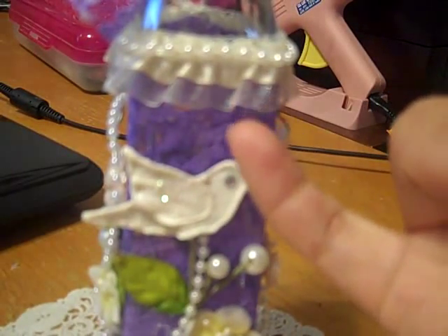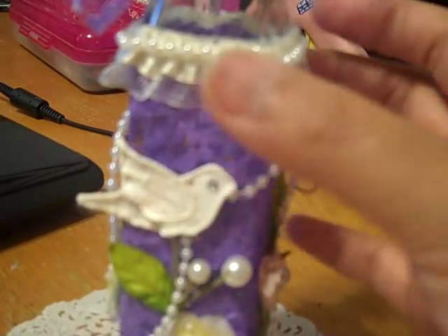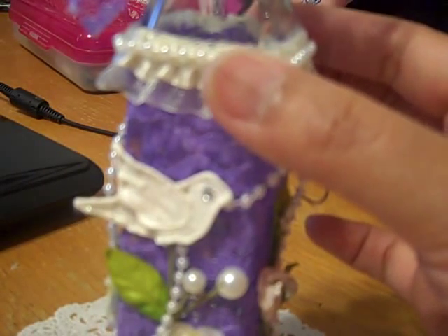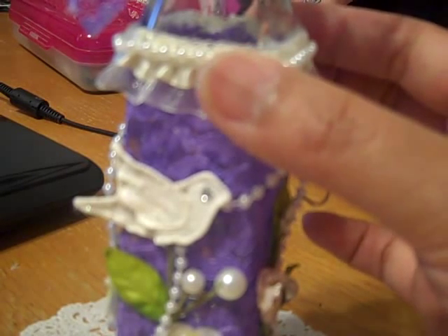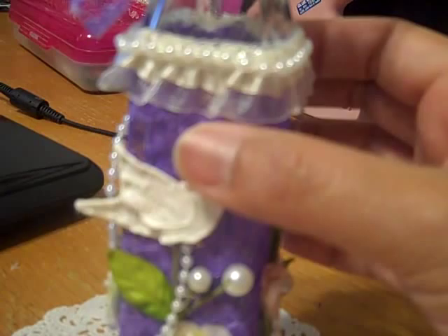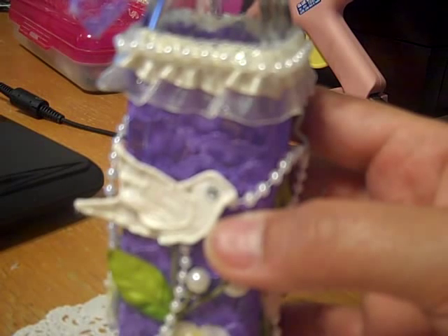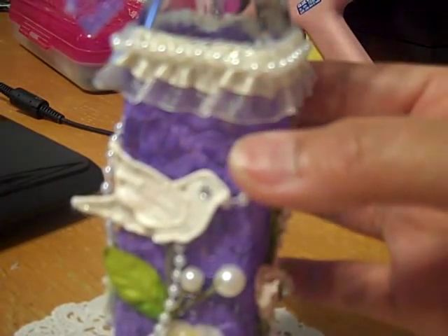I used some of this trim — it's not lace, it's more of a yellowish ivory trim that I got from Debbie, I think it's Mom to a Doctor. I'll have her YouTube channel on the screen. She had given me a whole bunch of trim either for my ATC swap or just a swap, and I thought it went really well with this bottle.